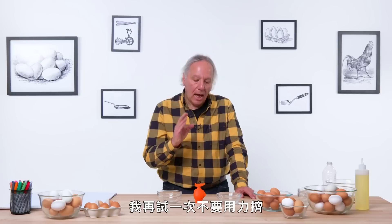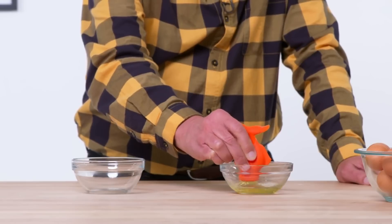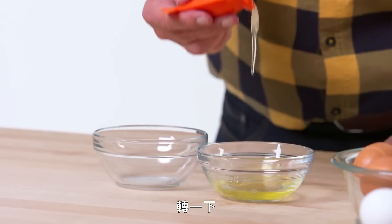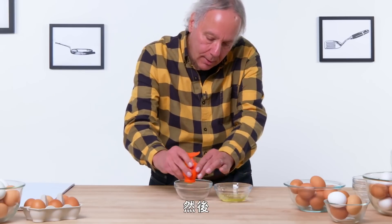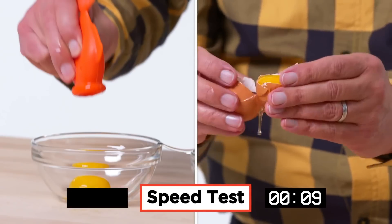I'm going to try again without squeezing the fish — going to squeeze the fish, be careful not to break it. Try a twist, get rid of that part of the white. And success! Good job, fish — I take all the blame. Now I'm going to try separating the egg yolk the normal way with my bare hands. So I really like the fish, but for comparison I am going to try this another way — water bottle versus fish.